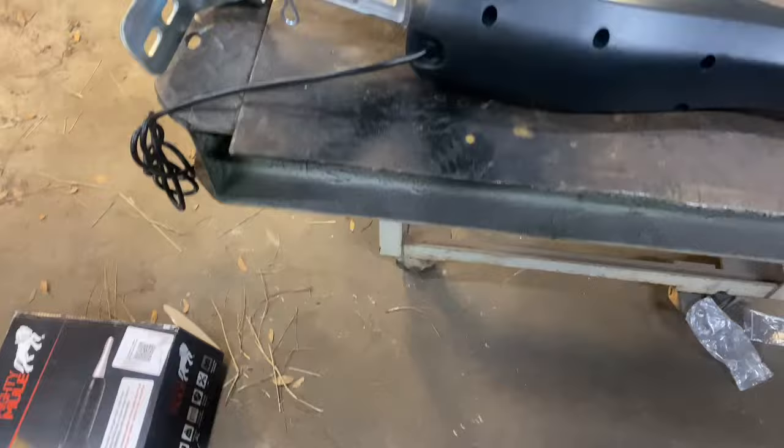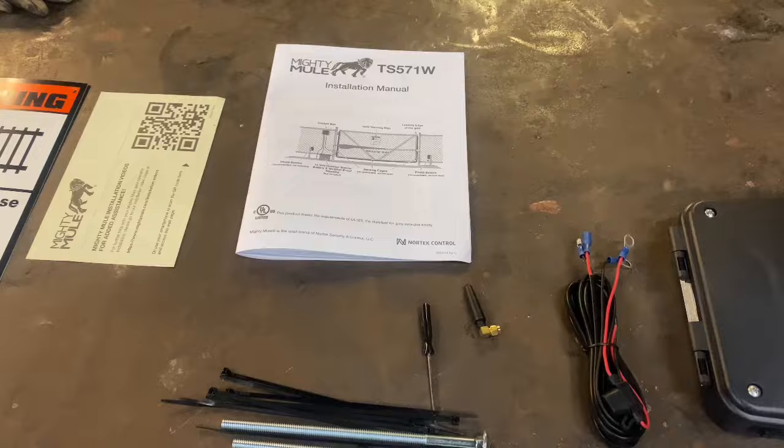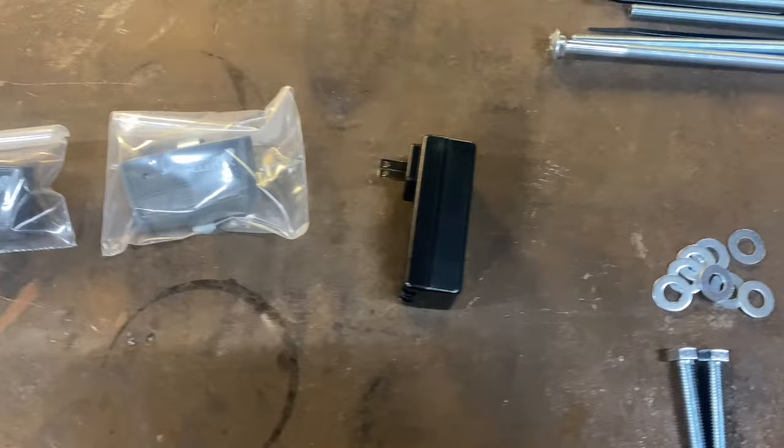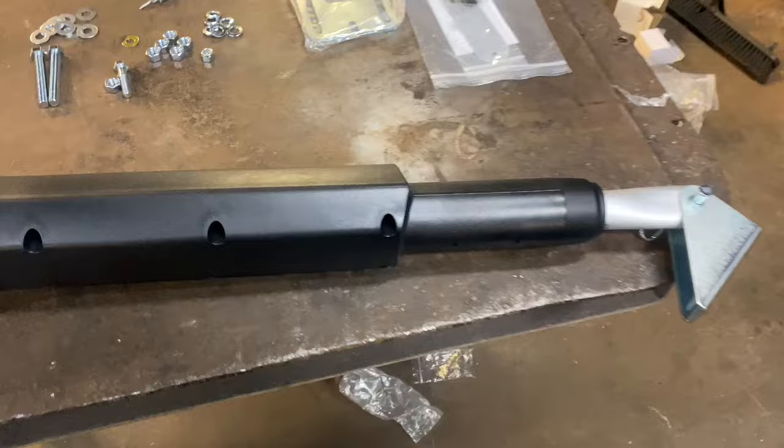We've already got it out of the box here, got all the parts laying out — control panel, the instruction manual, some warning labels, two push button gate openers, our AC to DC transmitter piece, and a couple extra brackets. We're going to start reading these instructions and figuring out how this thing works.